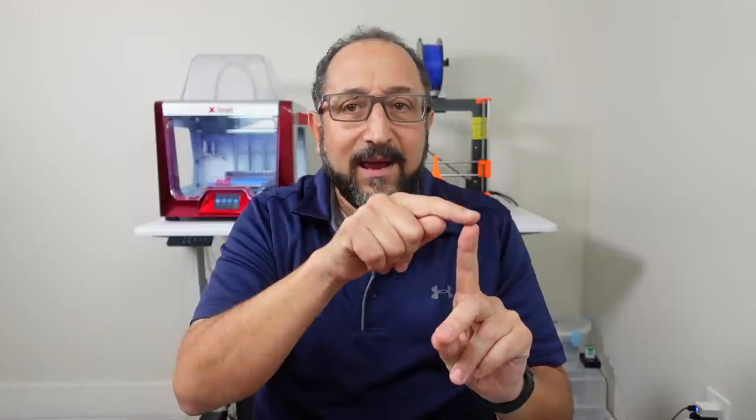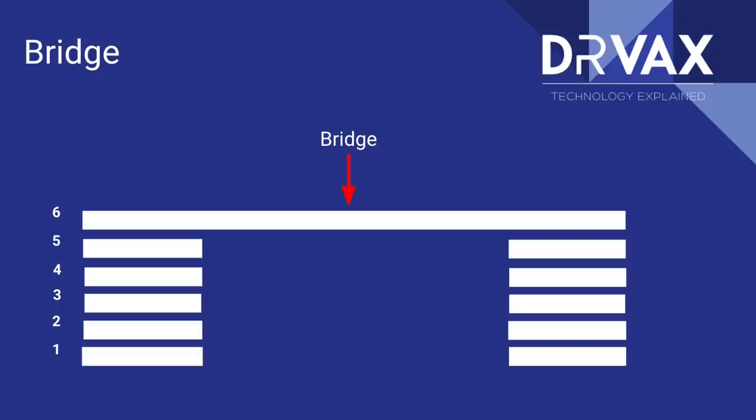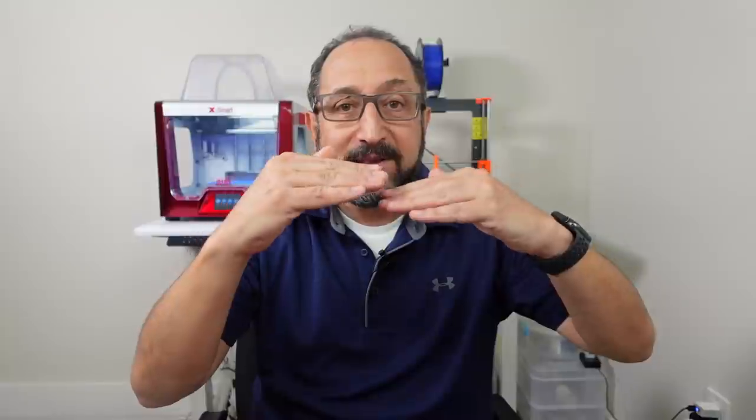The first concept is very simple. If I have two posts and I want to print between those posts, I extrude filament from one post to the other — that's called bridging. Depending on your 3D printer, you can bridge 10 millimeters to maybe 30 or even 40 millimeters. When you bridge something it's like putting the lintel on the top of a window — you leave a gap between it. That's very important.